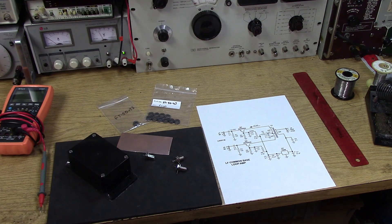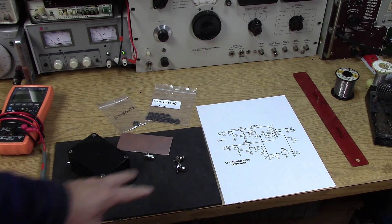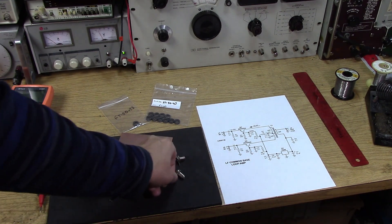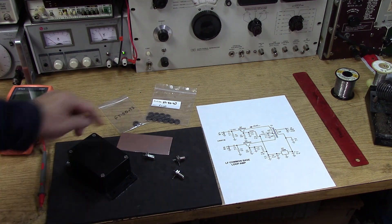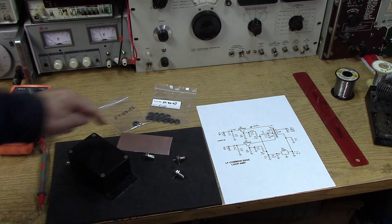I'm not going to go through the same things I did in the first video — the drilling of the box, the mounting of the Type-F connectors, and getting the circuit board cut down. You can review the first video on the loop amplifier and get those details. We're going to go right into building the amplifier on the board.